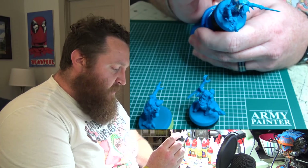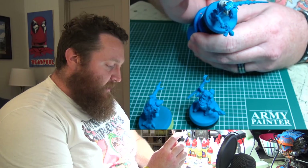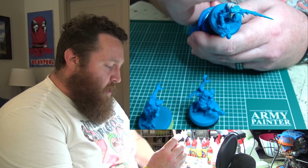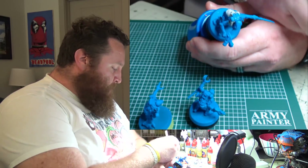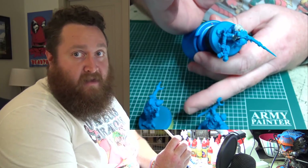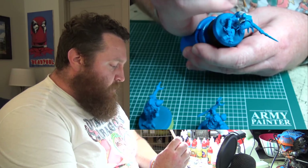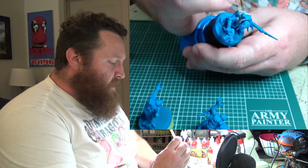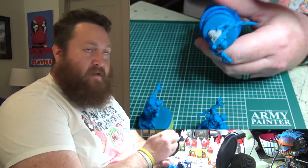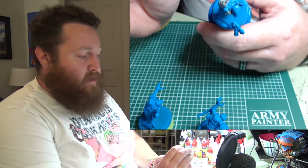If you're not having fun, ask yourself: why am I not having fun? Am I not having fun because it's the same models I'm painting over and over because I need to run this new horde army I've decided I want to play? Or is it not fun because I actually don't like the hobby, the game, the story, or the models? It's important to be aware of this.